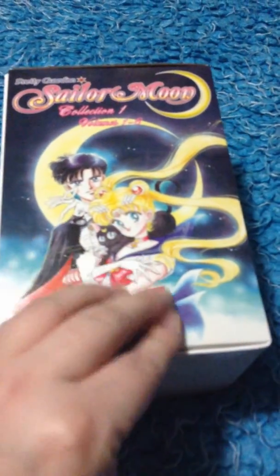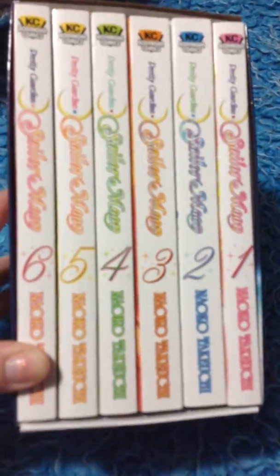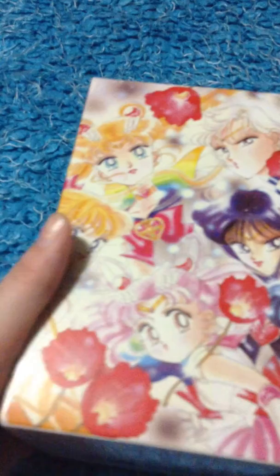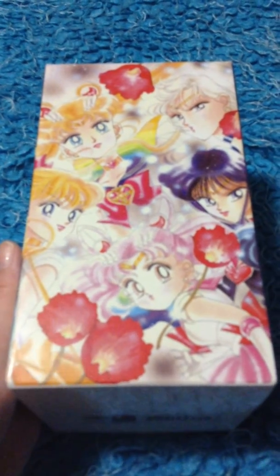This here — it's not really the front, it's the side — this is the front. This is books 1 through 6 of the first box. This here is the other side; it kind of shows you who all is on the cover of each book. This is the back — it makes a really pretty picture when combined with Collection 2, Volumes 7 through 12. And of course this here is the top part, absolutely beautiful.